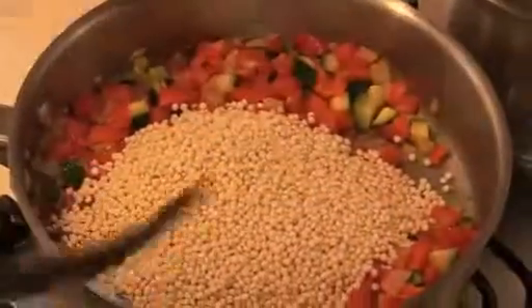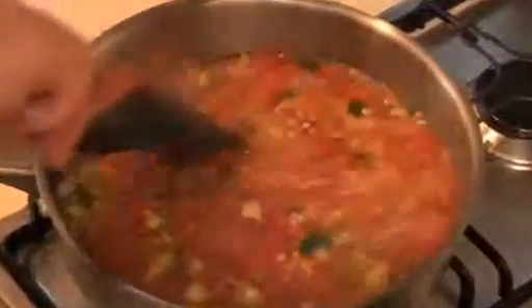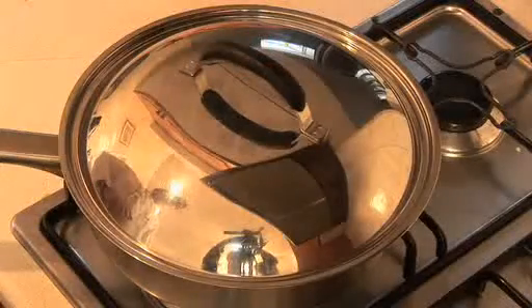Add 250 grams of pearl couscous. Add the remaining dressing with the spices and half a tablespoon of tomato paste. Mix well together and add two cups of hot chicken stock. Stir well and bring to a simmer.